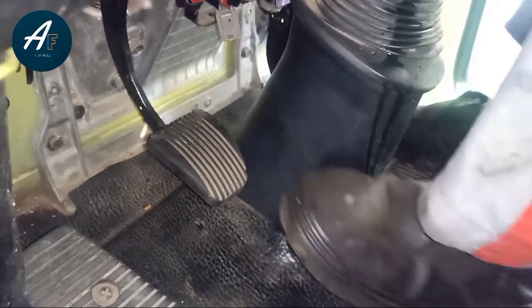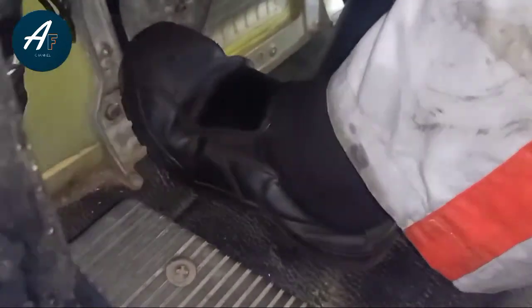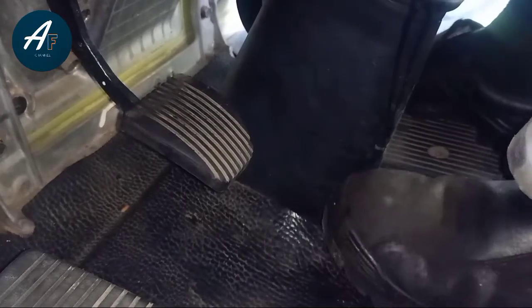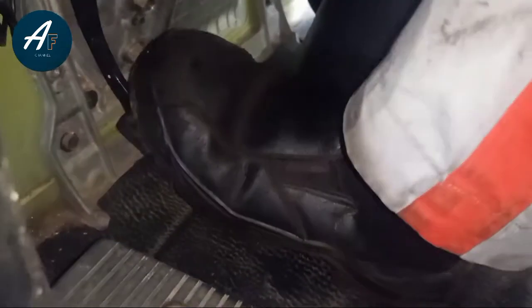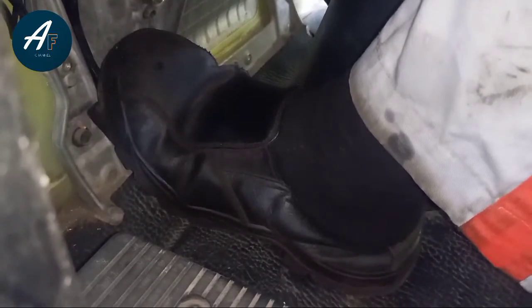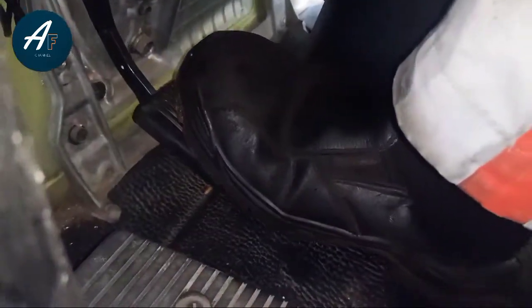Setelah itu kita coba menginjak pedal kopling, kita rasakan apakah ada bunyi cetukan. Dari bunyi cetukan itu kita ukur jarak pedal dari awal hingga terdapat bunyi cetukan — ukurannya kurang lebih 52 sampai 64 mm. Bunyi cetukan itu menandakan bahwa release bearing atau drag locker sudah menyentuh release lever atau kuku macan.